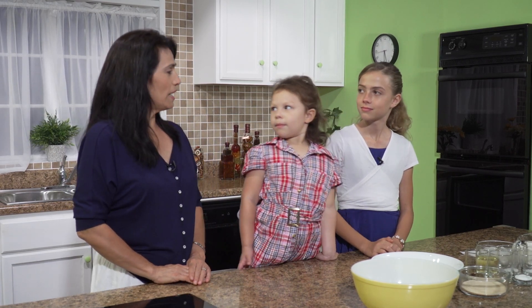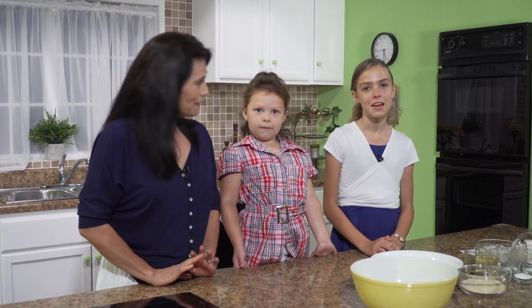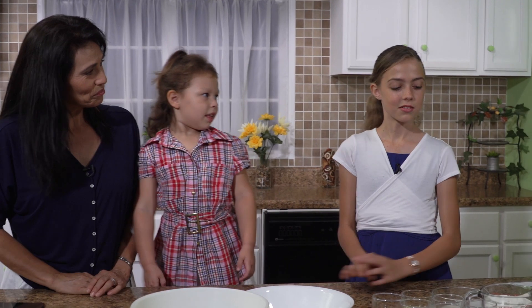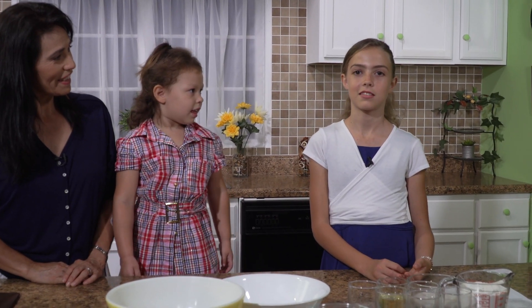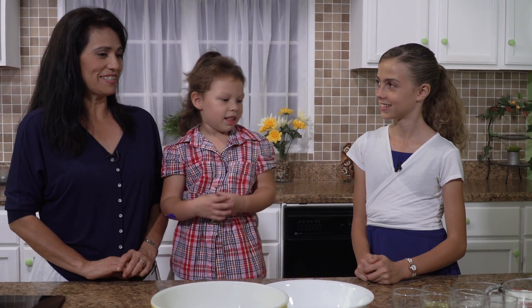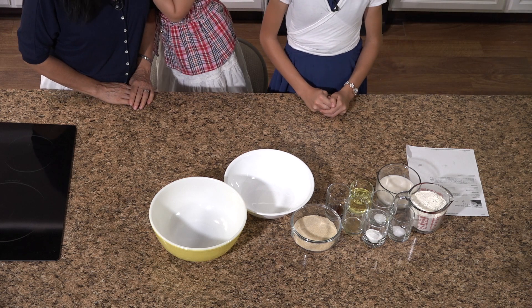Hello, welcome to our kitchen. My name is Marie and we have Sophie with us, and my name is Jillian. So what are we making today, Jillian? Well, we're making vegan vanilla cupcakes. That sounds very yummy. They are very simple and easy to make, so let's get right into it.